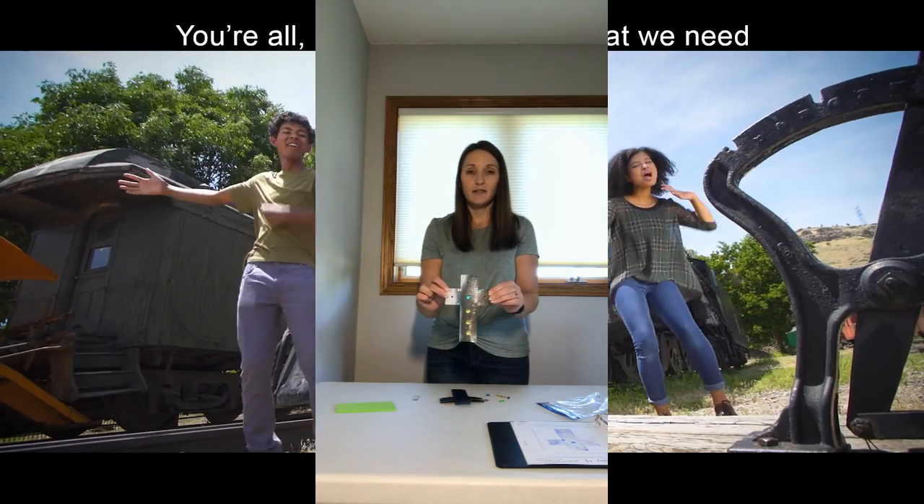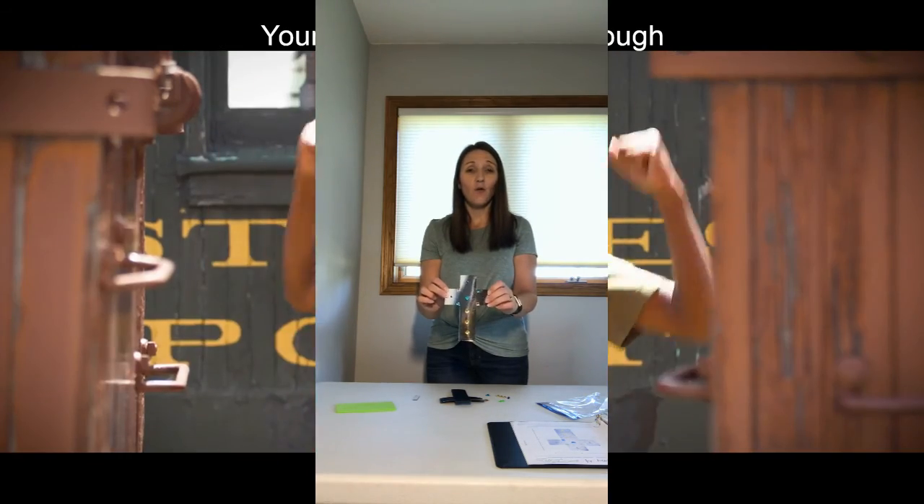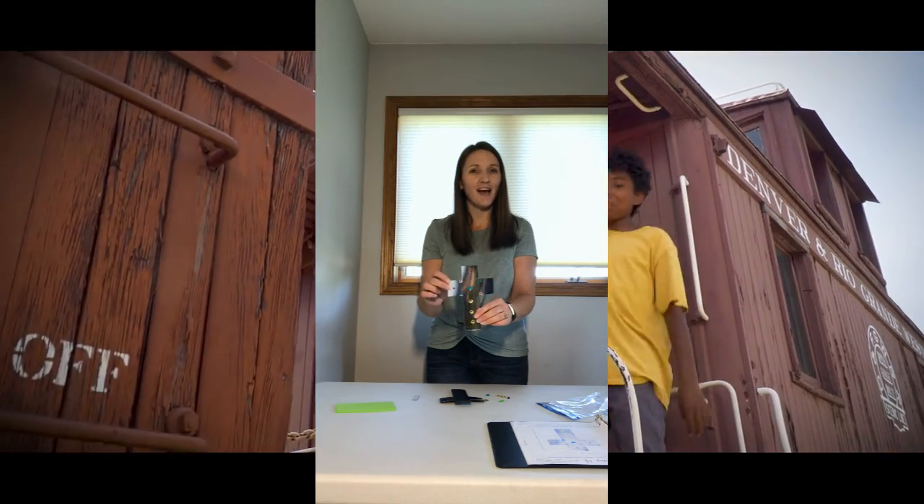And that's all I have for you guys today. Have a great day, I hope you're having a good summer, and we will see you tomorrow for day five. Good night!